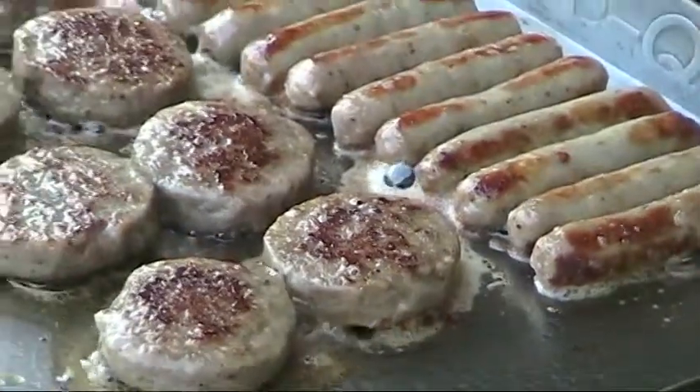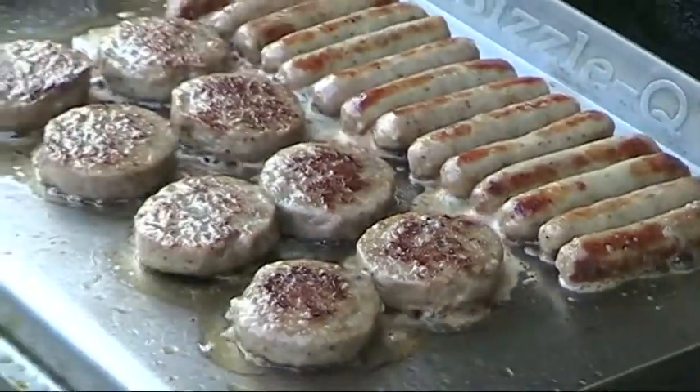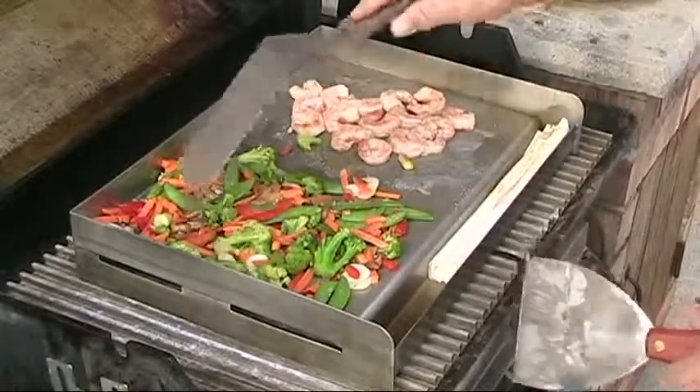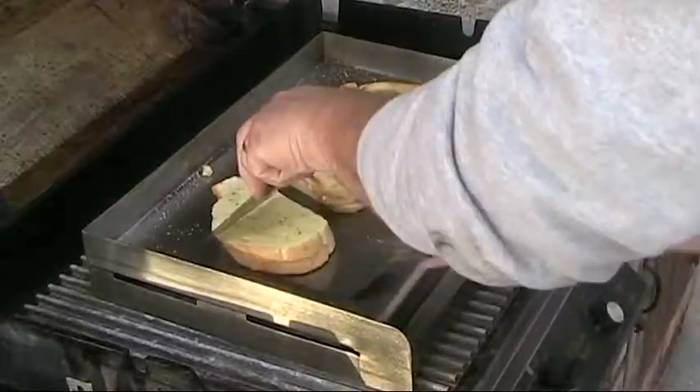This griddle has sidewalls to contain your food, it has a grease trough to eliminate flare ups, and Sizzle-Q sits right on top of your grill grates. Great for breakfast, lunch, and dinner.